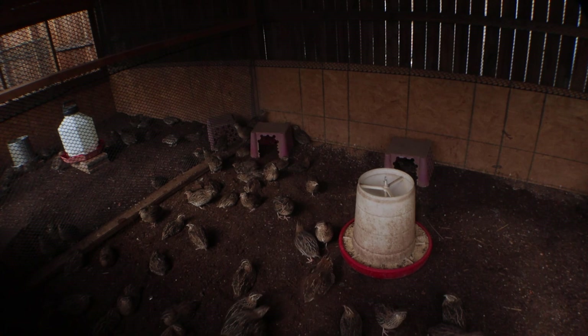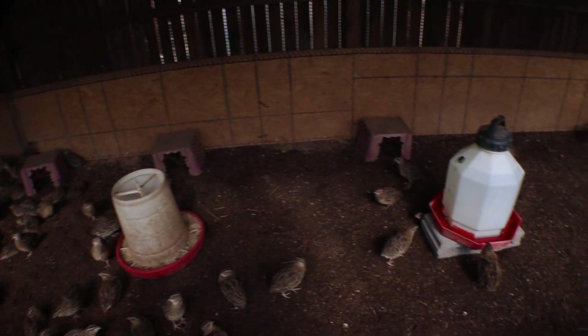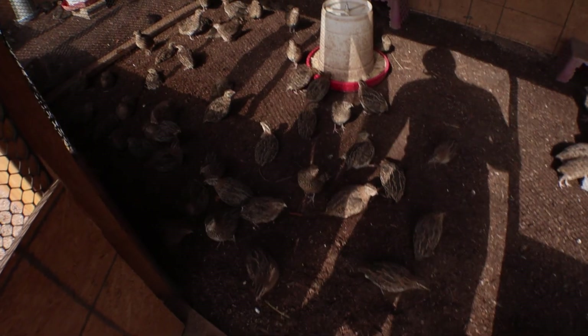I keep these little boxes that I cut out for them. They tend to like to lay their eggs in them. They don't really like to stay in them too often, but they do like to sit in them and lay their eggs. Mainly they're just lounging about.